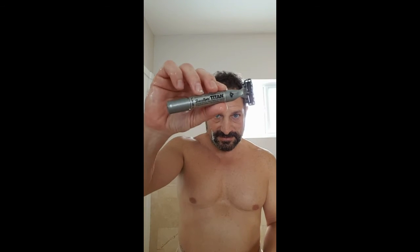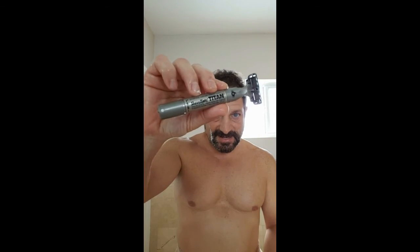Hey, check it out — shavemate.com. You'll get the best razors in the business. This is the Titan. They also sell a ladies' version called the Diva — buy it for your wife, your girlfriend, whatever. Have them go to the site and buy you some Titans. Check it out: shavemate.com. Shave those beards off, nice smooth skin — take it easy!